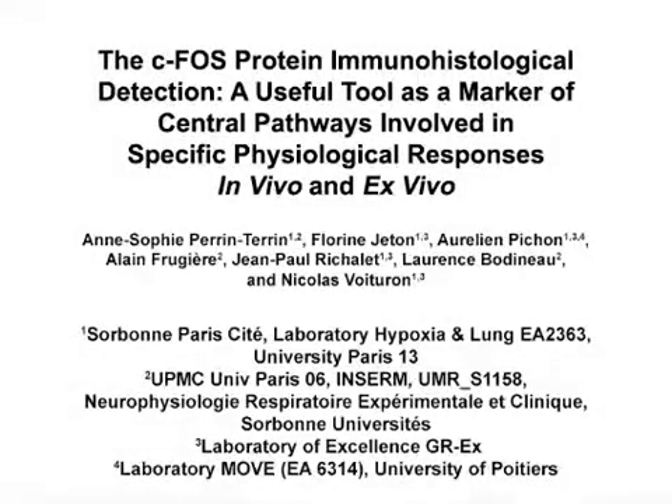The overall goal of this immunohistochemical detection against cFOS protein is to assess the neuronal activity in brain tissues. This method can help answer key questions in the neurophysiological field such as brain mapping and identification of brain regions involved in specific physiological regulations. The main advantage of this technique is that the cFOS gene has a low expression in the absence of stimulation, which allows easier quantification of neuronal activity under test stimulation.